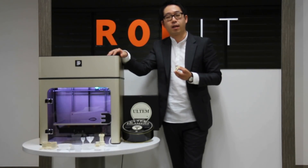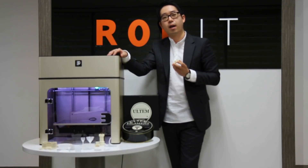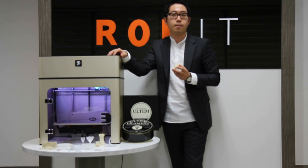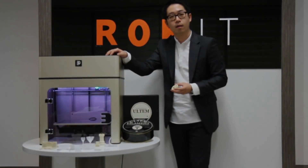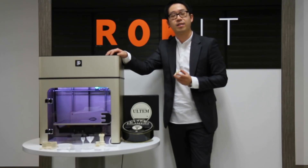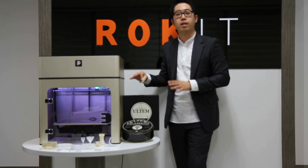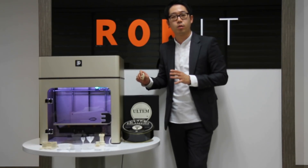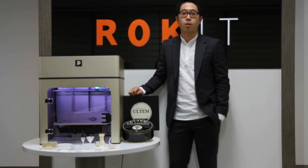Engineering plastic is a special grade of plastic that has high strength and outstanding heat resistance and fire retardant properties compared to normal grade of plastics. With Edison A.E.P. and engineering plastic filaments, you can widen 3D printing applications from prototypes to production grade items.